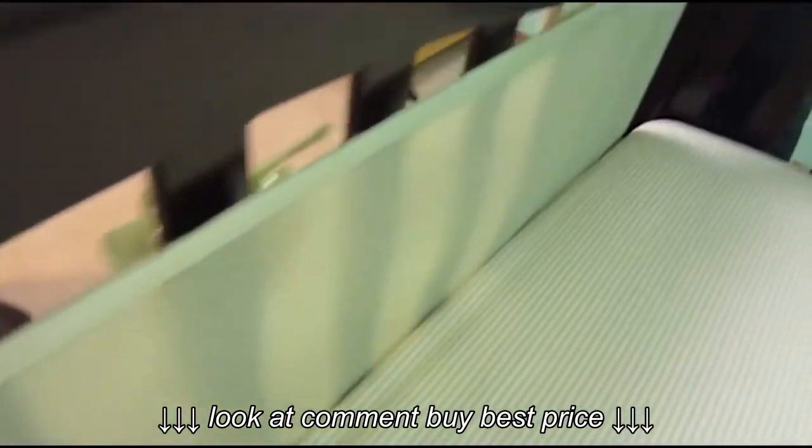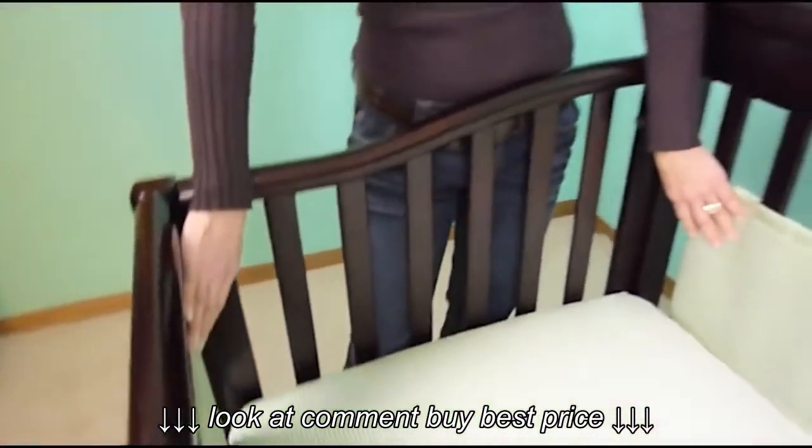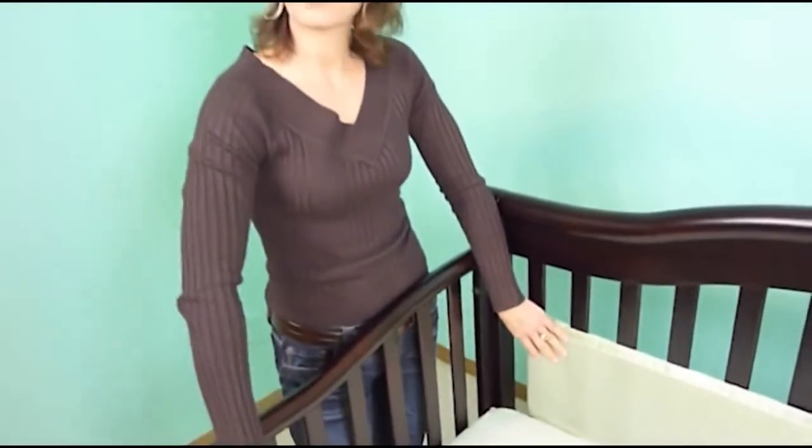As you can see, the breathable bumper fits very nicely on a solid end crib. It's a great product for your crib.